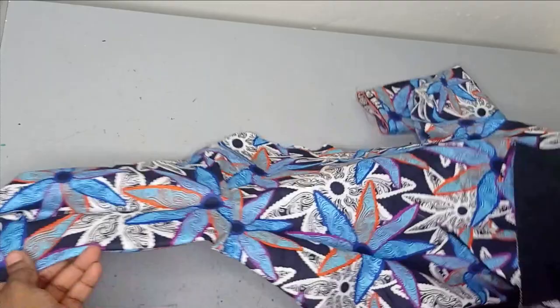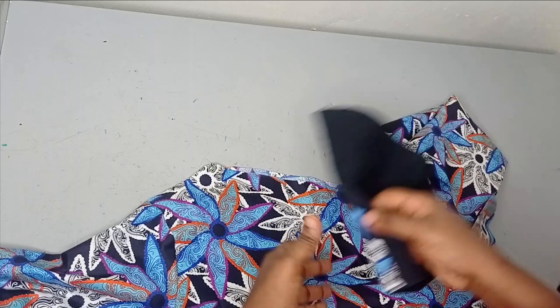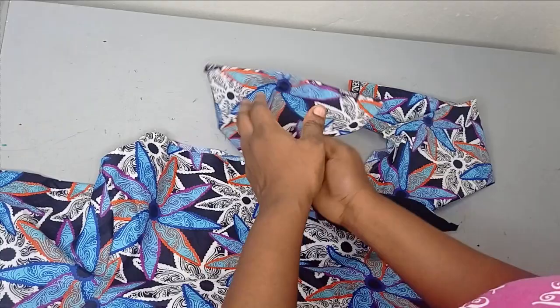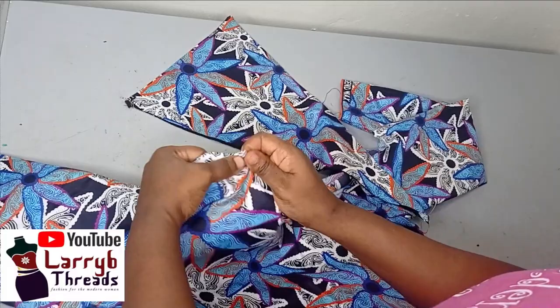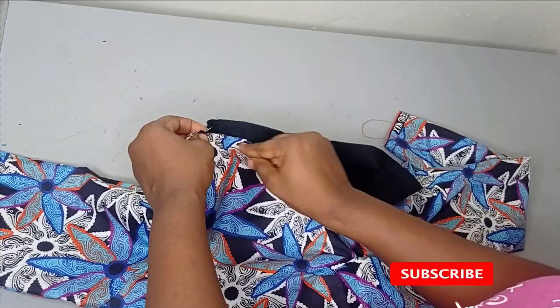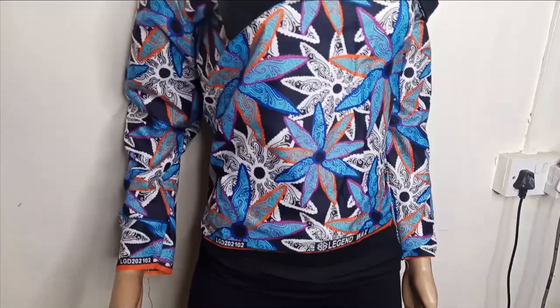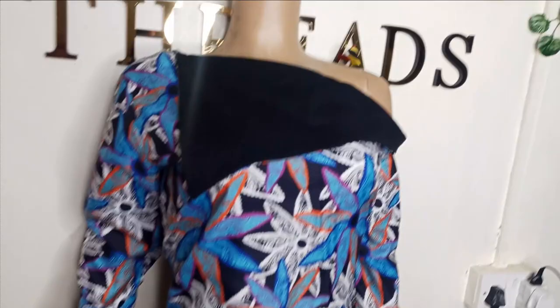I'm going to sew the cape to the blouse and use it to turn my neckline. Remember the cape is supposed to fall like this, so I'll place the right side of the blouse against the wrong side of the cape, and then sew it. By the time I fold it, the clean part will be underneath. I've now added the cape to it and you can see our drop shoulder.